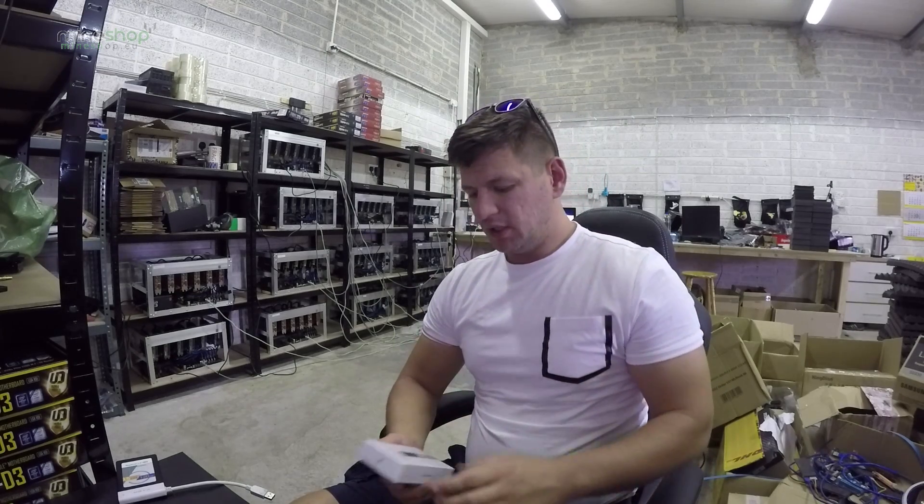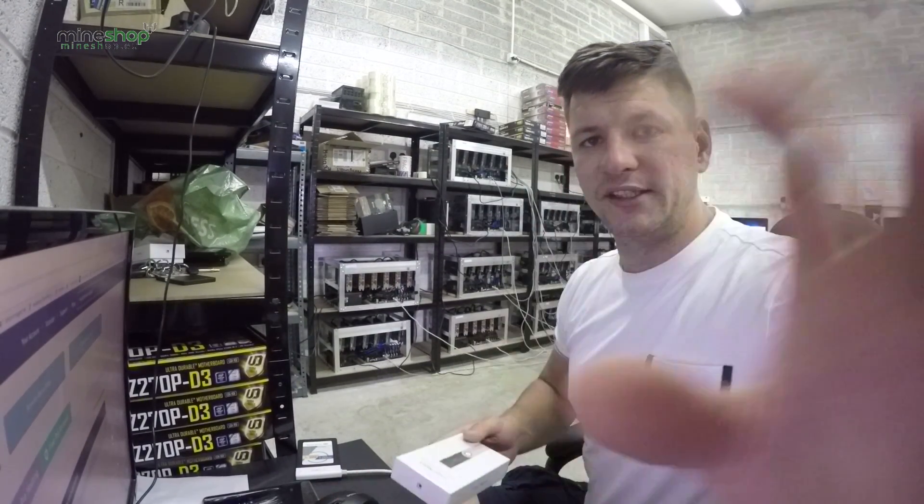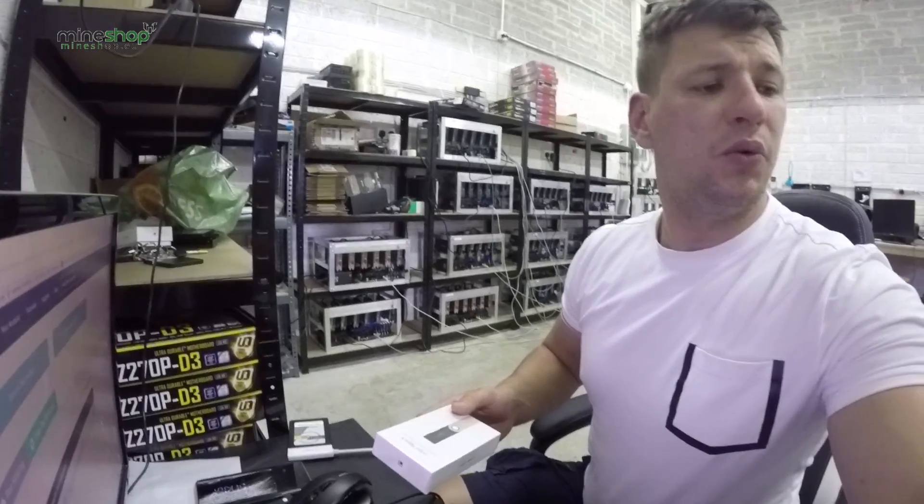This is a much safer option because your private keys are not available anywhere unless somebody is able to get physical access to your Ledger Nano S wallet. So let's look inside the box and see what we have here.